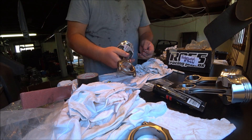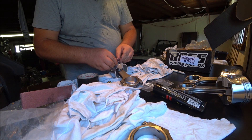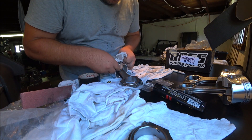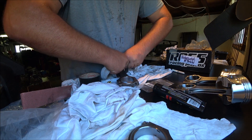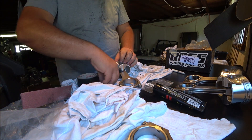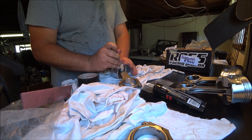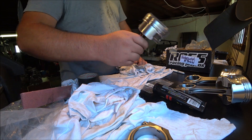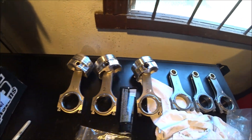We have the clip on the other side that should hold the pin in place. Is that the same as this? Yes it is. The second side always seems to be a bit easier. Done. There's three pistons - rinse and repeat.